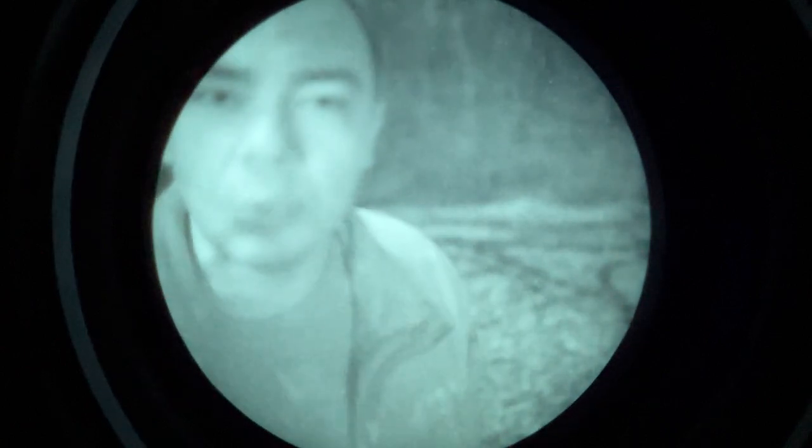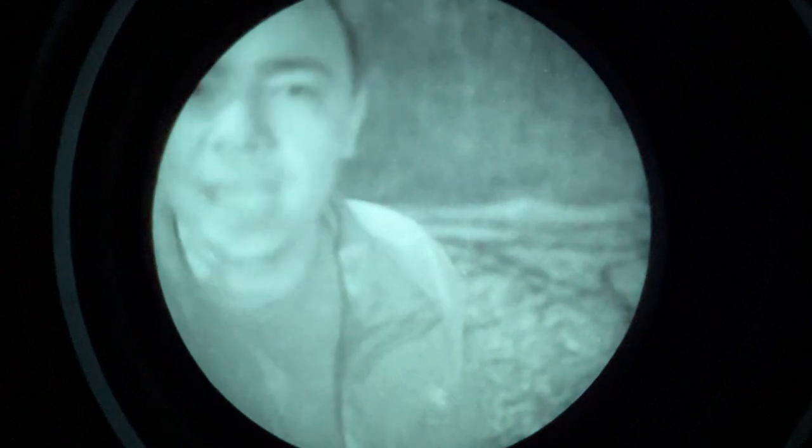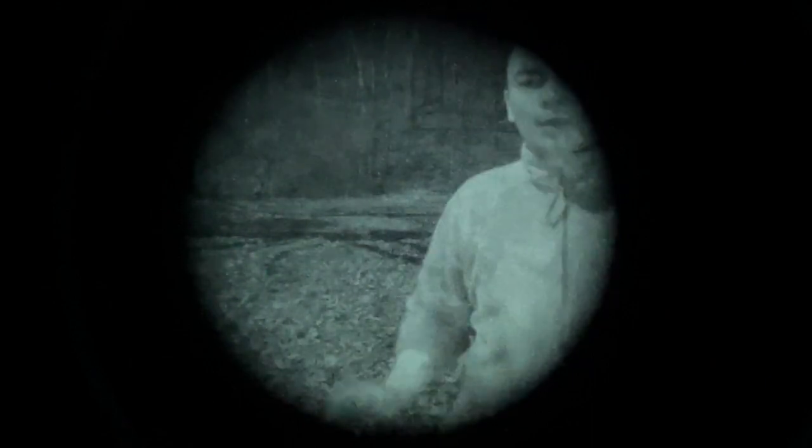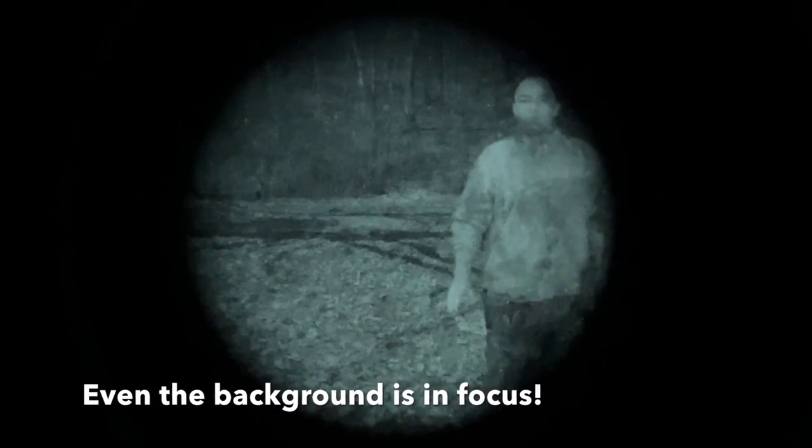How do we address this issue with the PVS-14 night vision monocular? Introducing the Tarsier adjustable iris for the PVS-14 — perhaps the greatest attachment for under $100 that you can have for your night vision. Watch as I walk far away, yet remain in focus, and can get way up close and still be seen fairly clearly.